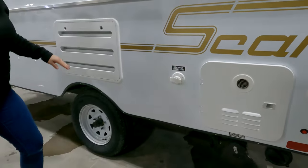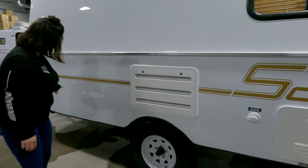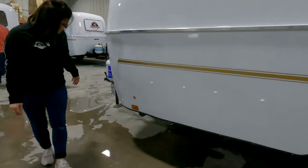This is your city water connection — it hooks up to a regular garden hose. This is for your fridge: this sucks in cold air and pushes hot air up there. And we'll make our way to the front of the trailer.